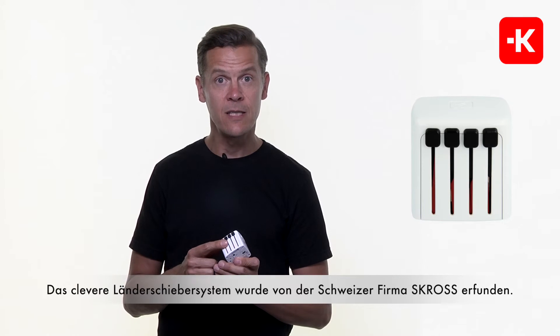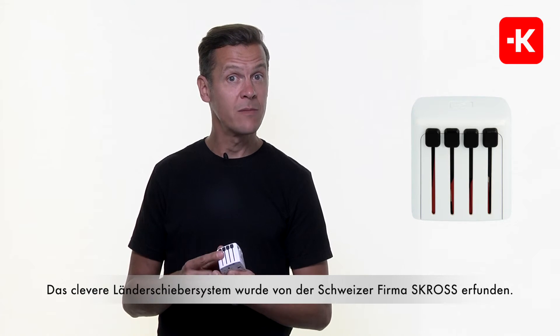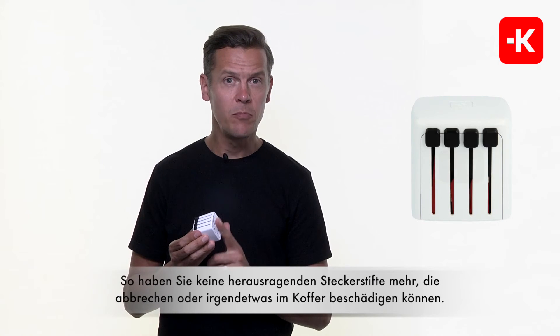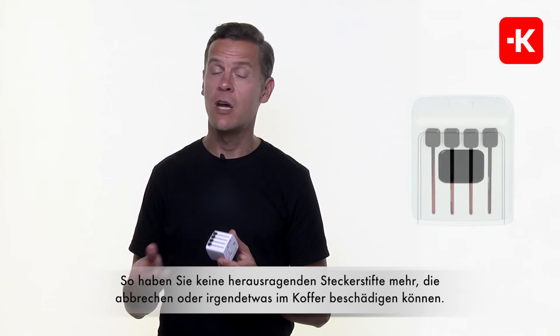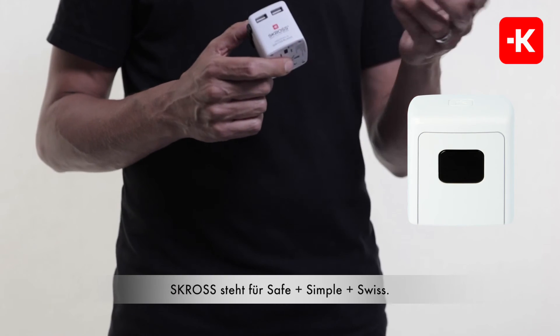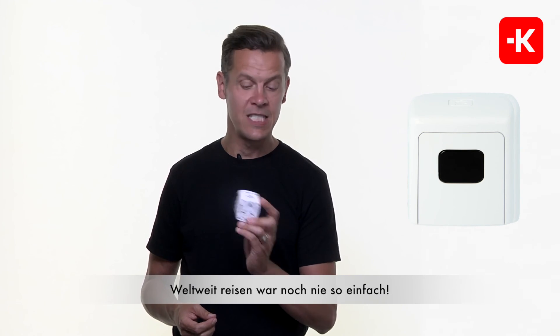This country slider system was invented by the Swiss-based company Scross, and it's a super clever idea. That means there's no breakable pins jutting out into your luggage, tearing your clothes, or breaking anything in your bags. Scross truly means safe, simple, Swiss. Worldwide traveling has never been so easy.